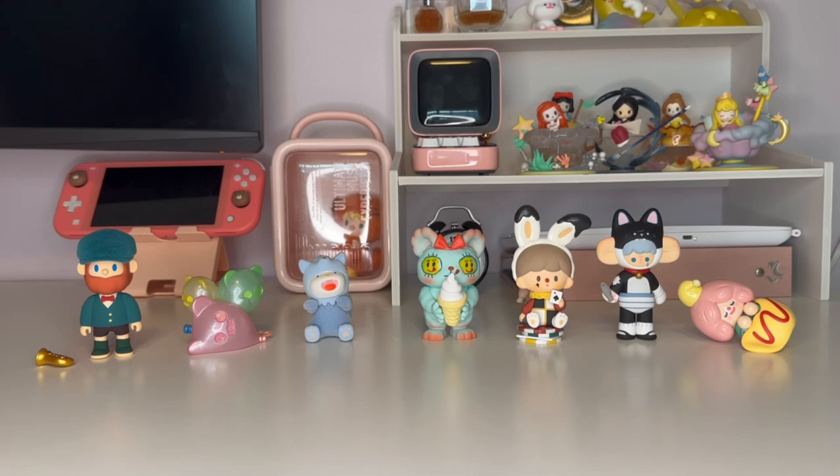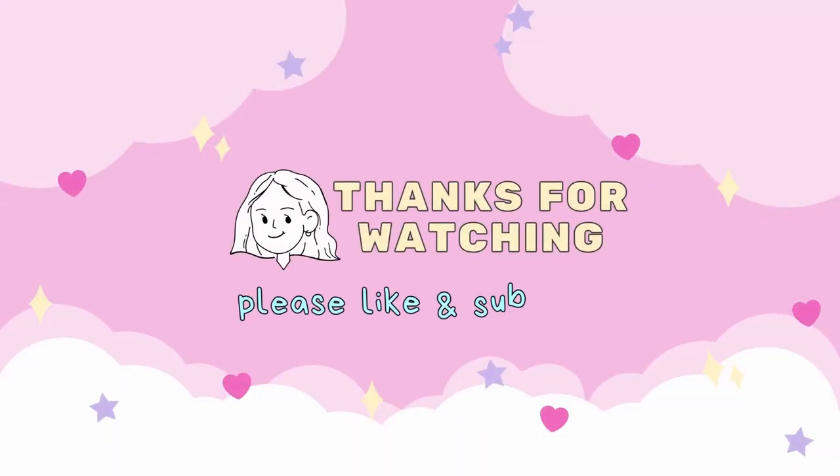That's everything for me today — thank you all so much for watching! For my next video I'm not sure what I'll do — maybe more Sanrio, maybe a random haul, maybe boxes I've never opened before. I might put up a poll to see what you'd rather watch, though I think most of you would vote for Sanrio anyway. I hope you're all having a wonderful day — take care and I'll see you next Sunday!